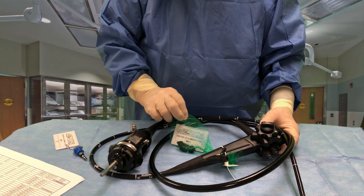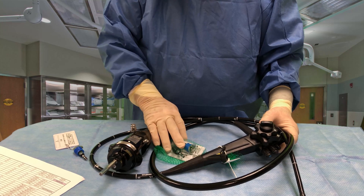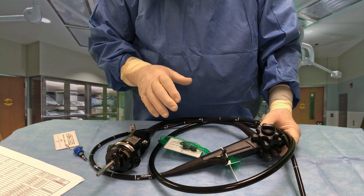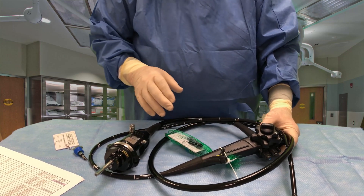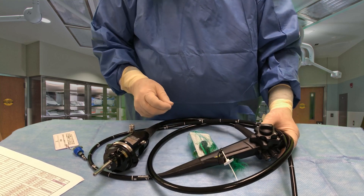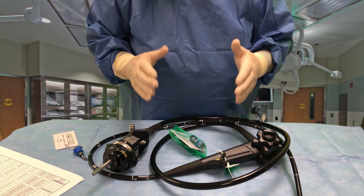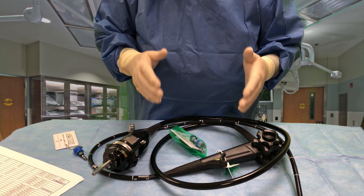This bag here — we call them avocado bags, but they're little green net bags — is where we put our valves. The valves are designated for this scope only. Each scope that we have has its own set of valves that go with it. That only changes if one wears out or needs to be replaced for some reason.